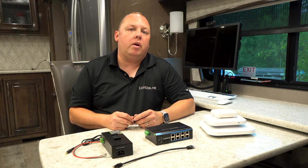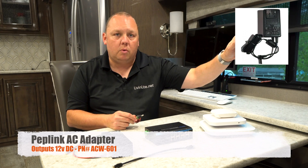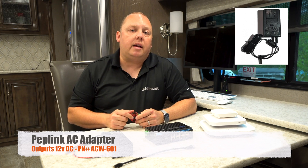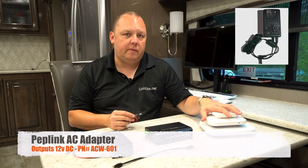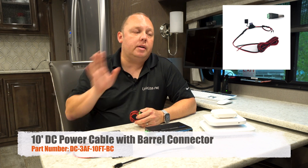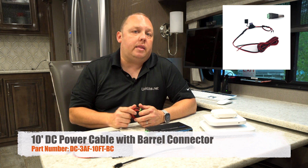So that covers DC power input and the two options available. Option one is the 120 volt power adapter — I'll put that part number below — which converts from standard AC power to a barrel connector that powers these devices at 12 volts DC. Or, if you want to wire directly into your house batteries and skip the 120 volt, which is what we recommend, go ahead and get the optional DC power adapter at checkout.